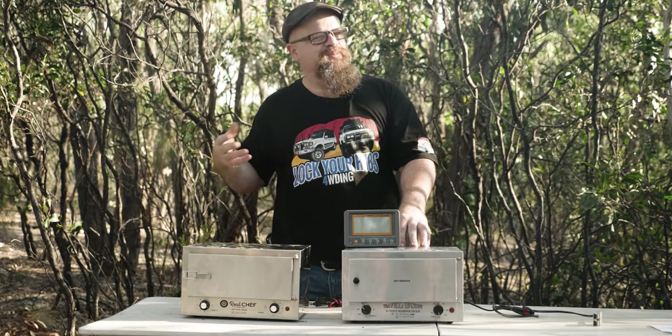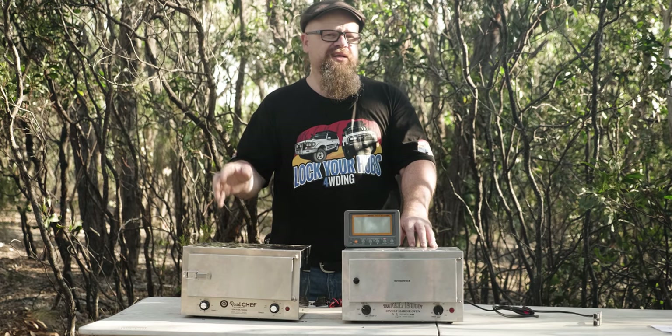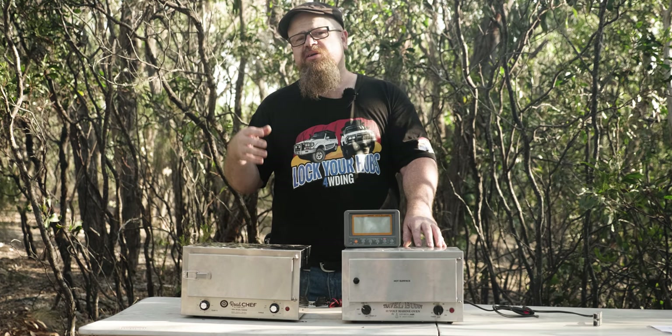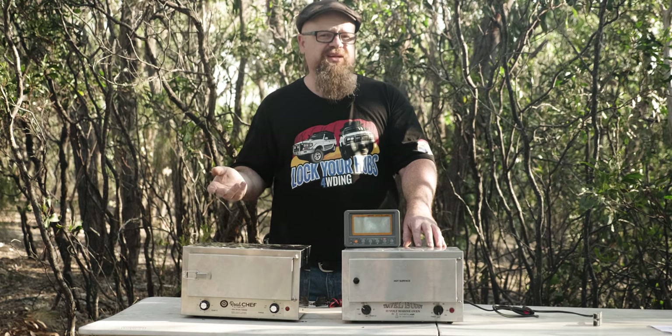G'day Cobblers, welcome back to the bush. In this video we'll be checking out the Roadchef versus the Travel Buddy — the Originator versus the Imitator. What's got a better build quality and most importantly what performs the best? Let's get into it.